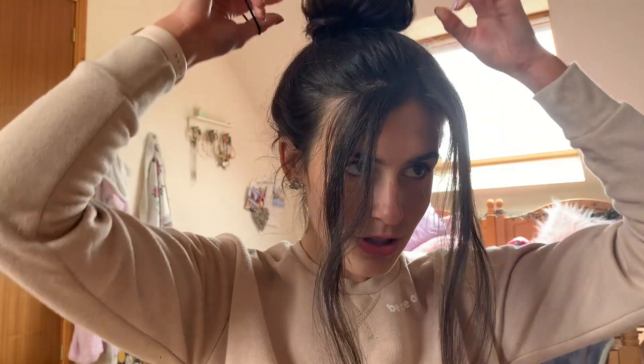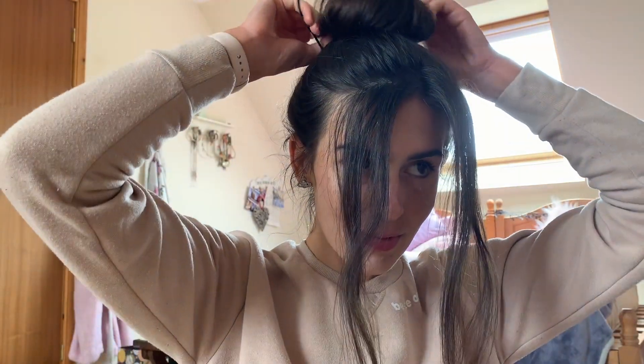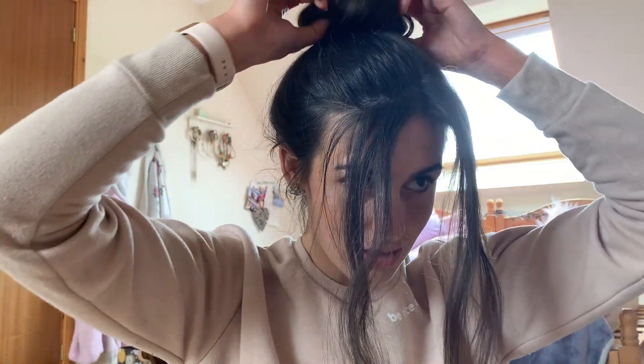Then you just want to puff it out a little bit more. Sometimes you don't need the extra hairband, but if you want that extra bit of support then I would recommend putting it in — it's always good to be sure. Next up, I'm going to go ahead with the next step.